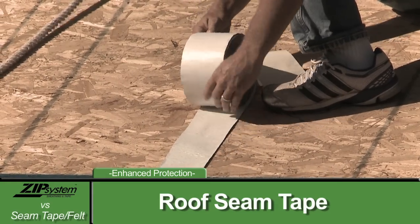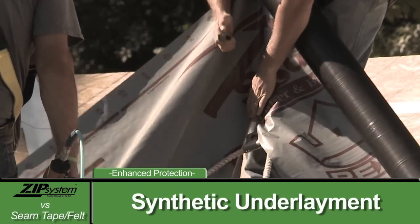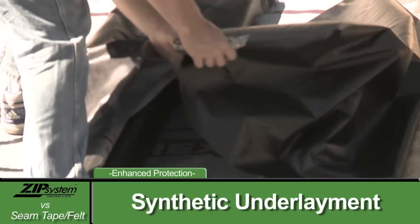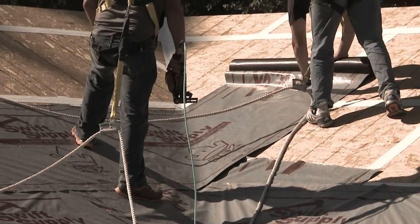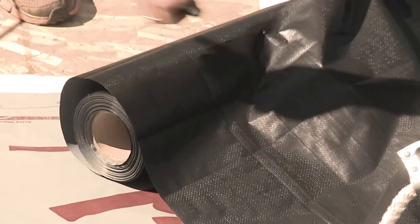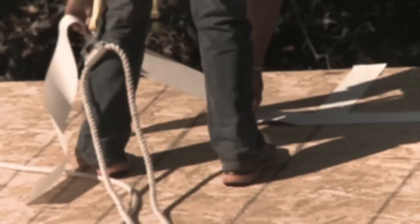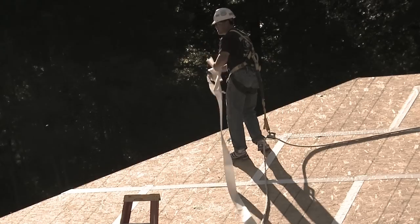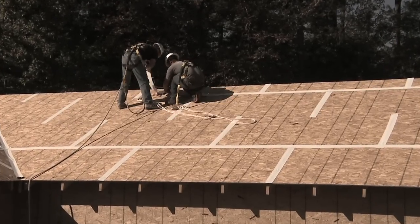One of the methods is to tape our panel seams and use something that has a little bit stronger strength. Those could be certain types of synthetic underlayments. Some builders like the synthetic underlayments, but as you can see, they're cumbersome to handle, and it takes lots of time to cut, fit, and button to the roof. You have to peel the liner off the tape, which takes more time, and what's worse, typical roof tapes can fail even before you've installed the shingles.